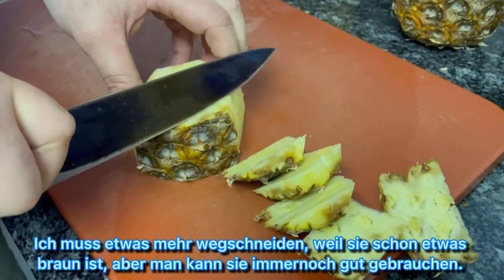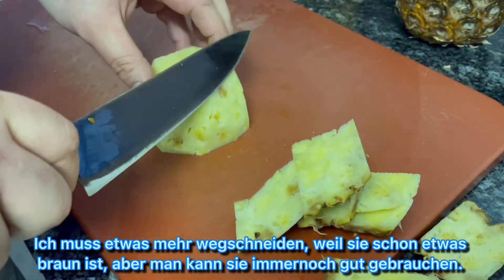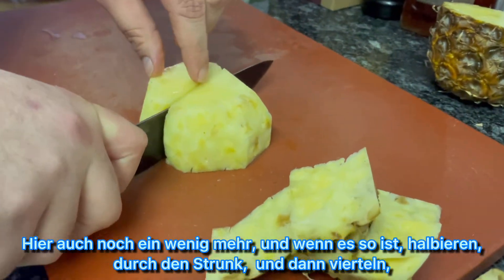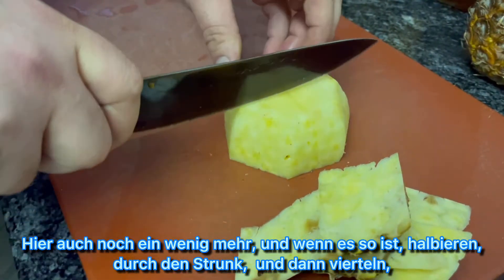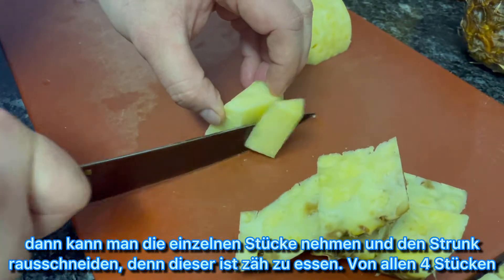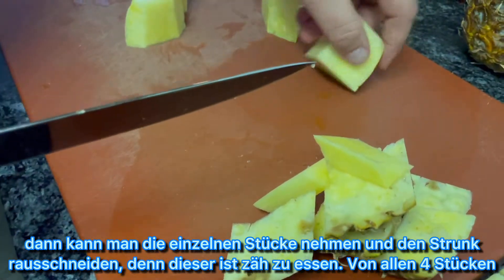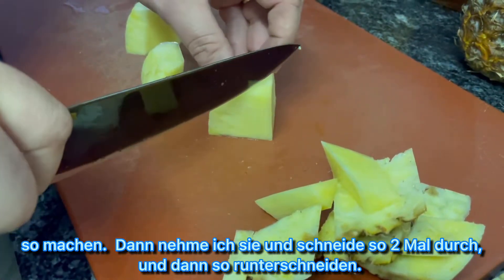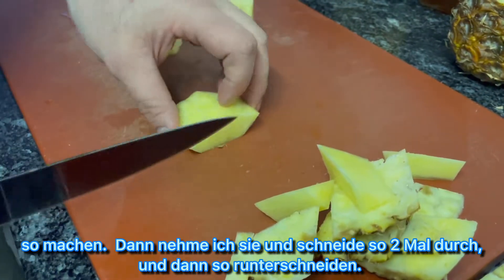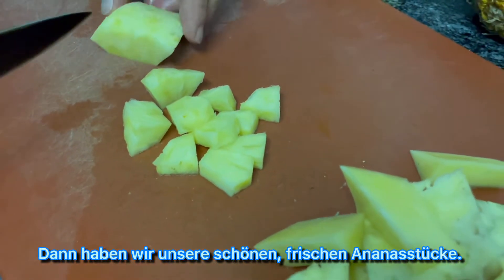Around the pineapple we remove all the dark spots and the peel. We need to remove a little bit more — it's already a little brown but it doesn't matter, we can still use it. Then when it looks clean, we cut it in half, then into quarters. You can then cut out the hard core — this part is hard to eat, we cannot eat it. Do this for all four quarters. Then cut two times like that and again like this, and then we have our nice fresh pineapple pieces.